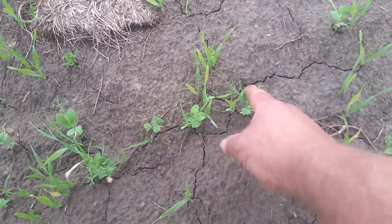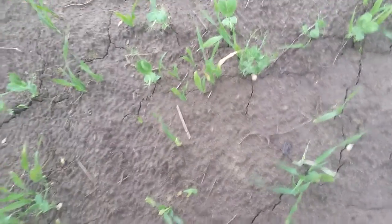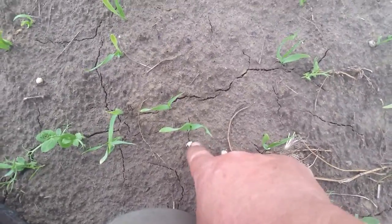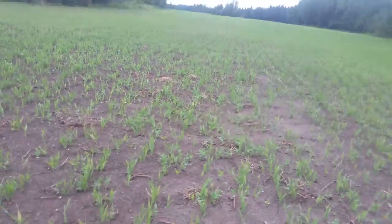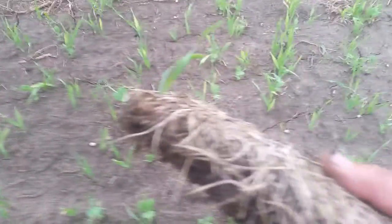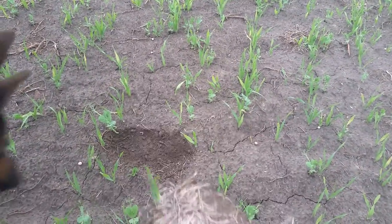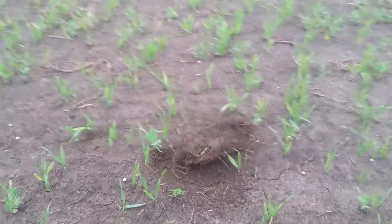Here's our barley and here are our pea plants. Some of these went on the surface but are just beginning to germinate - whether they're going to be viable or not, I don't know. Anyway, if you look at this, this is the remnants of the grass that was in this field prior to plowing it up.